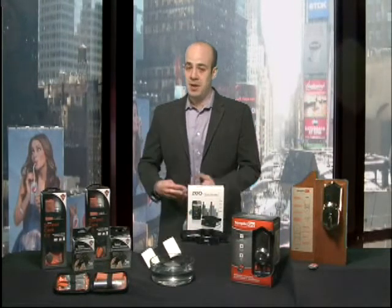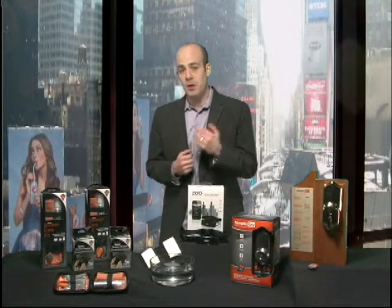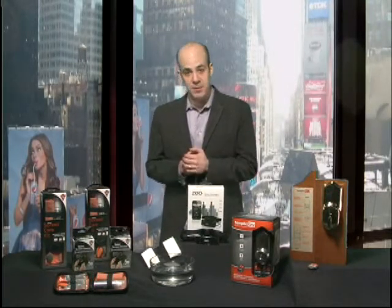Hi, I'm Scott Steinberg with a look at the hottest new tech products coming out this year. And obviously spring has arrived, so while you're sprucing up your home, it's important to remember that your favorite gadgets need cleaning as well.